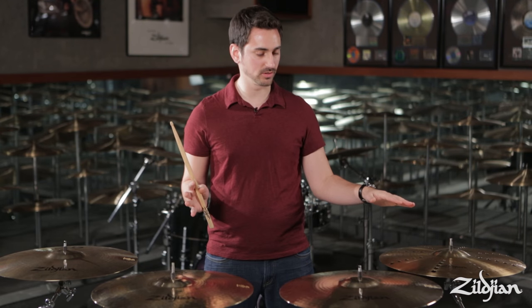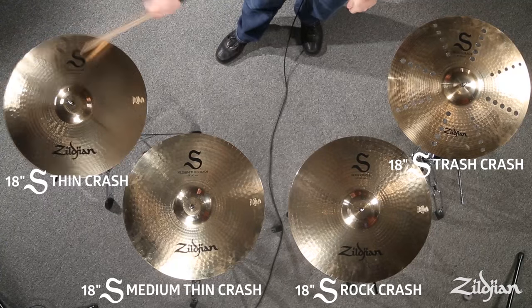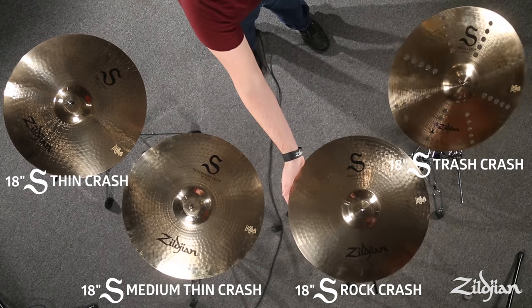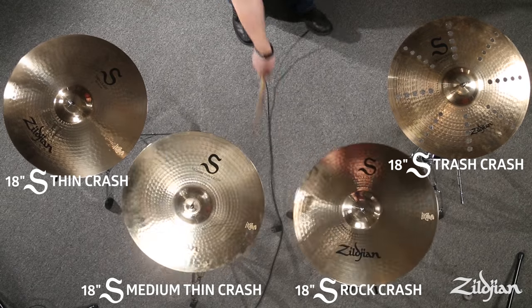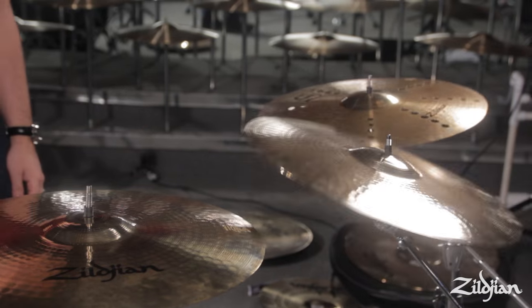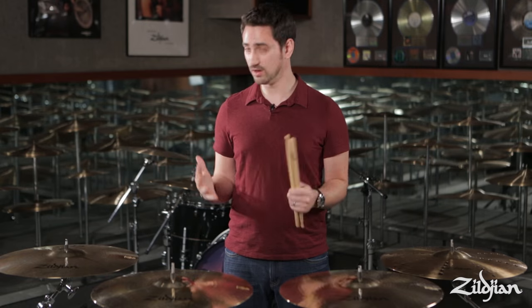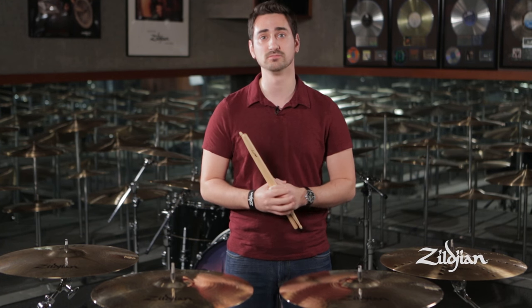To summarize the crashes we just went over, I'm going to hit them each from left to right so you can get an idea of how they differ from each other. Again, these are just four out of 33 unique models, which hopefully give you a better idea of where to start looking for your new S family cymbal. We want you to go down to your local Zildjian dealer and try them out for yourself. Thanks for watching.